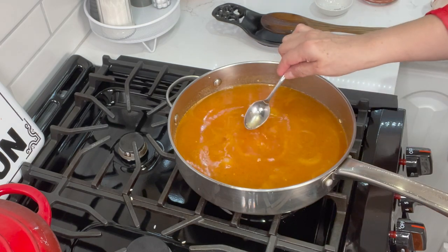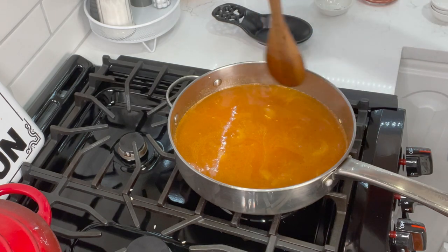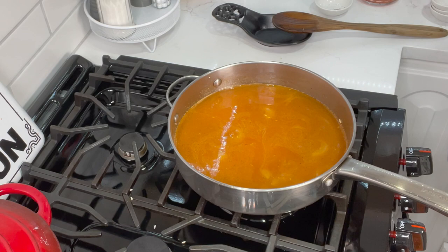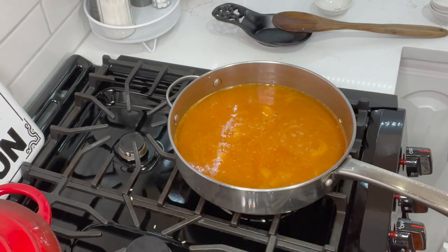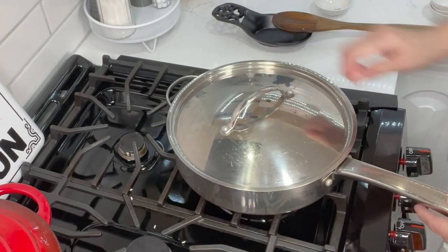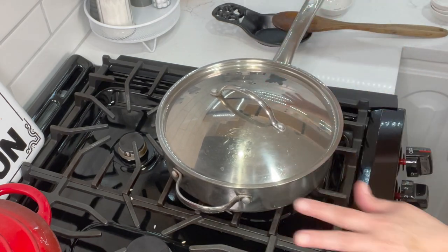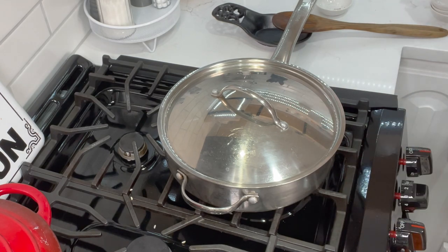Set your timer for 20 minutes exactly. Wait for this to come to a boil — taste for salt, it's good. As you can see it's already starting to bubble up, so we're going to cover it and turn the heat all the way down. Let it go for 20 minutes — don't uncover it, don't mess with it, don't change the temperature. Just leave it alone.